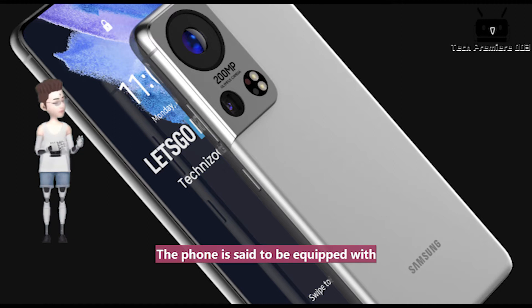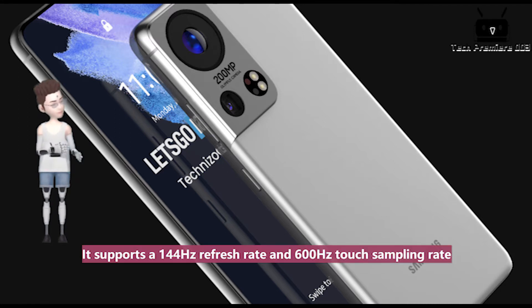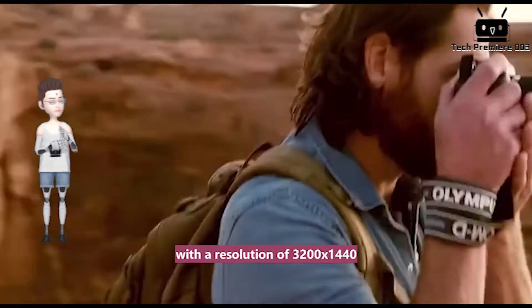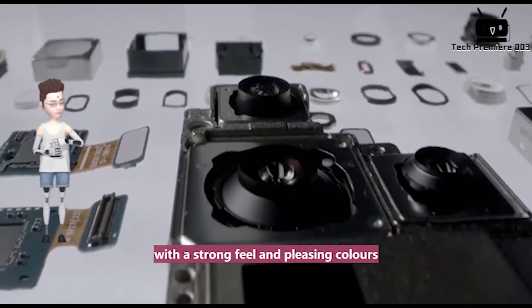The phone is said to be equipped with Samsung's top-of-the-range LTPO AMOLED screen. It supports a 144Hz refresh rate and 600Hz touch sampling rate, with a resolution of 3200x1440. Its display is exceptional, with a strong feel and pleasing colors.